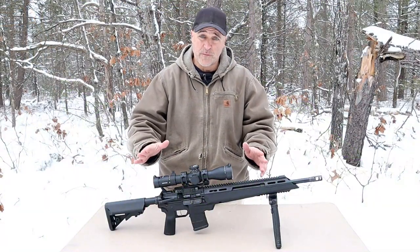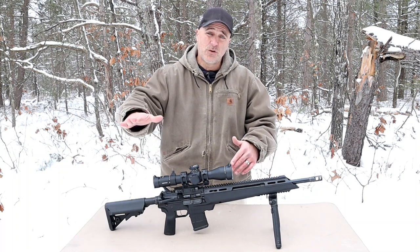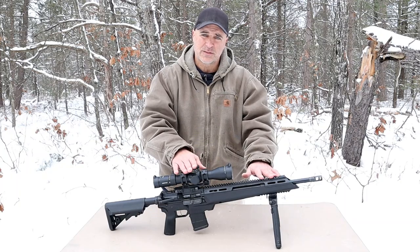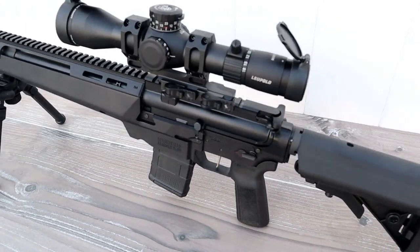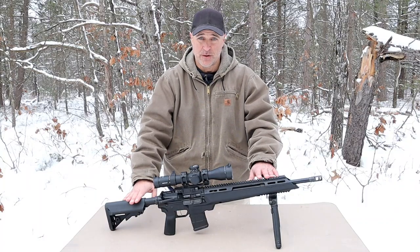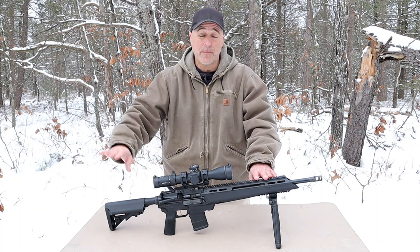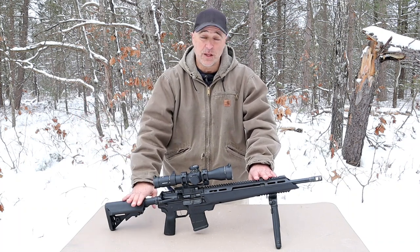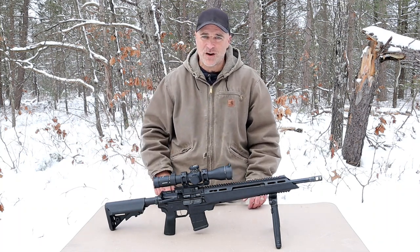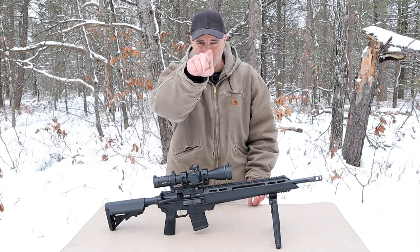There is no doubt that this rifle can shoot far better than I can. So my plan is to get to a longer distance range to show how precise this rifle is. There it is — the Springfield Armory Saint Edge ATC, Accurized Tactical Chassis, chambered in 223 Wylde. A very nice rifle and I want to step back and truly show what this is capable of. If you like videos like this please subscribe and share. I always appreciate the thumbs up — thanks for watching and you guys be safe.